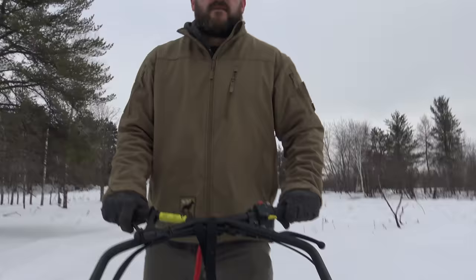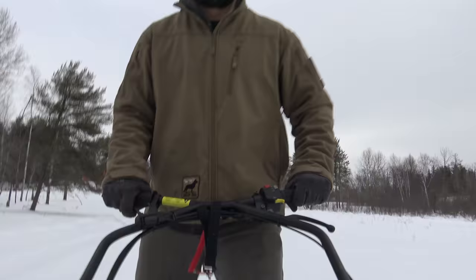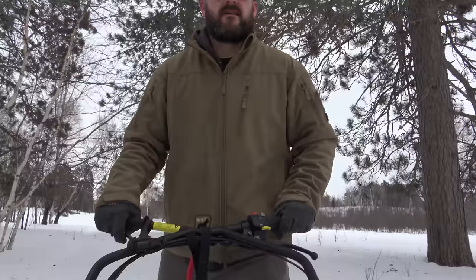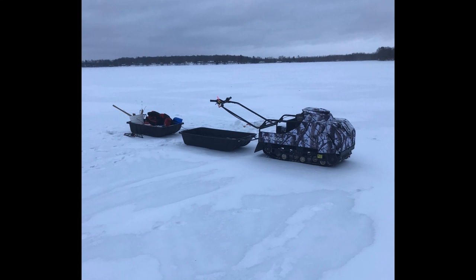Over the Christmas season, my brother-in-laws and I — right the day I purchased it actually — we got together for Christmas and went out ice fishing. It was slightly early ice before anybody else was driving on it, but at a third of a pound per square inch, the weight of this machine does very well in very early season and very late season ice. Not an avid ice fisherman, but I have used it for that and hopefully will continue to.